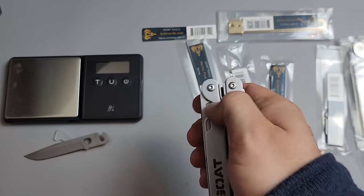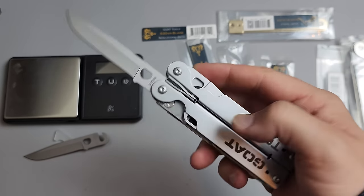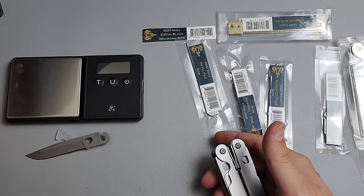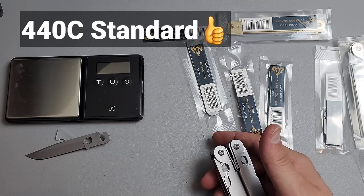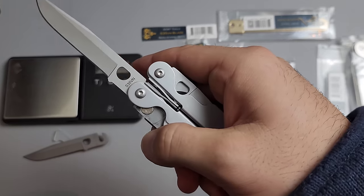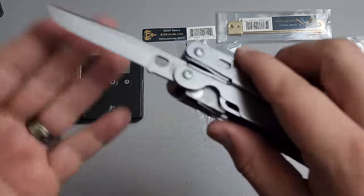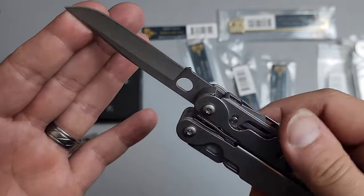So now we have a non-locking slip joint S35VN blade. If you live in the UK or anywhere where they do not allow locking blades, guess what — you have an option. And you don't have to just get an S35; they have the regular steel as well, for $12. This one is $24. So you can buy a $24 blade with S35VN to insert into your multi-tool — you don't have to buy the whole thing. The grind is actually pretty even. Considering how bad some grinds have been on Leathermans I've had, this is pretty solid.